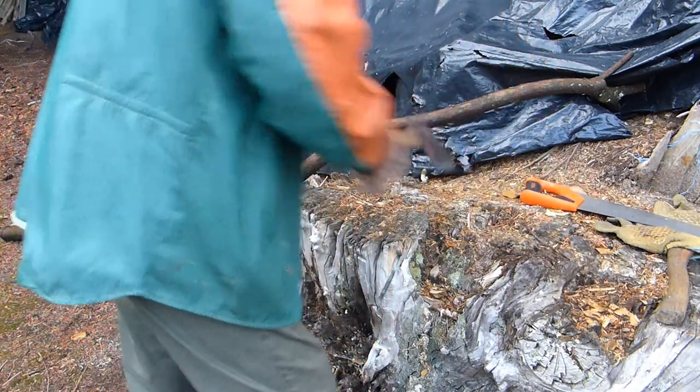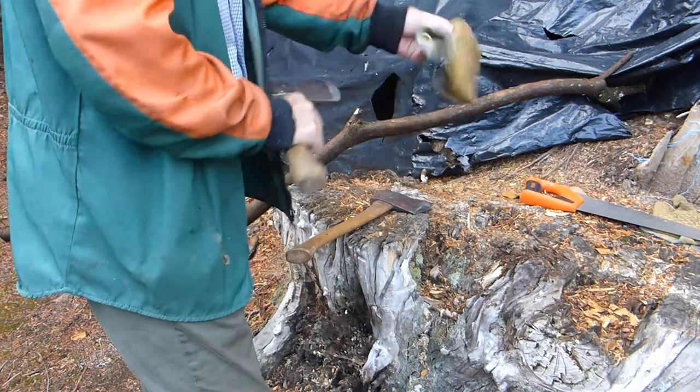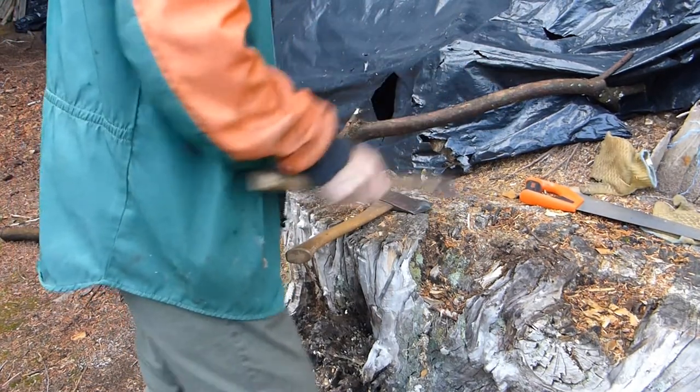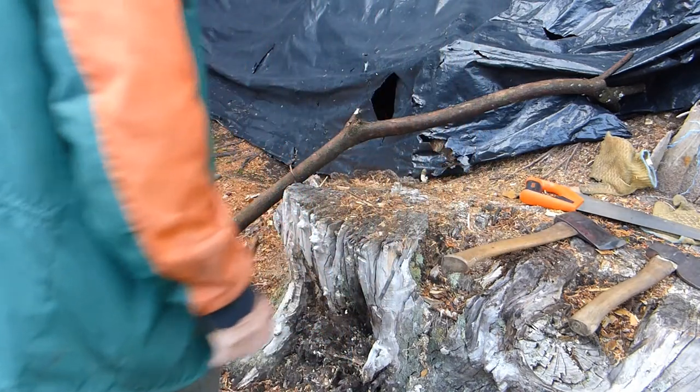I've got two axes — a two pound and a one-and-a-half pound. Both axes I put in little gloves like that, and I can take them off. That protects the blade and protects you.